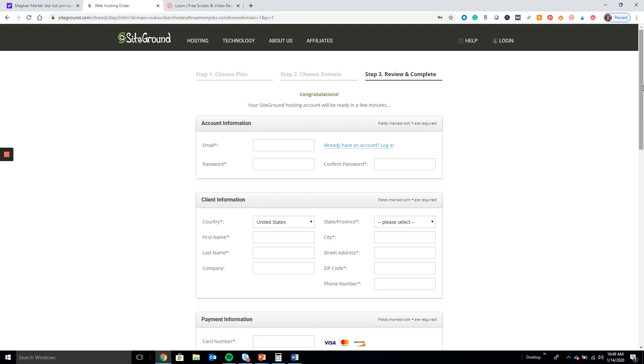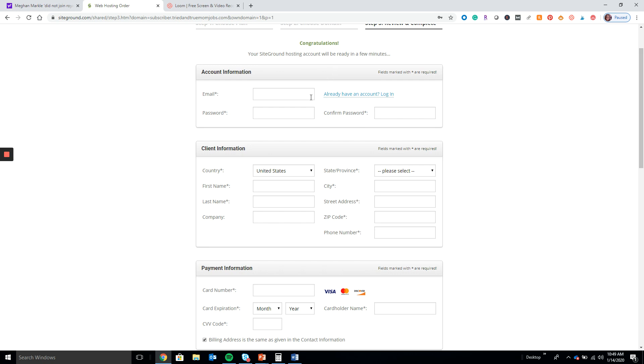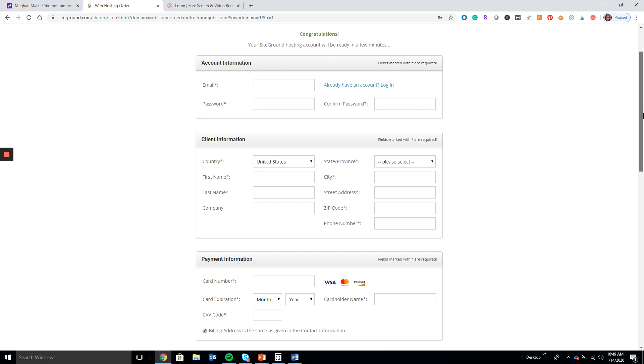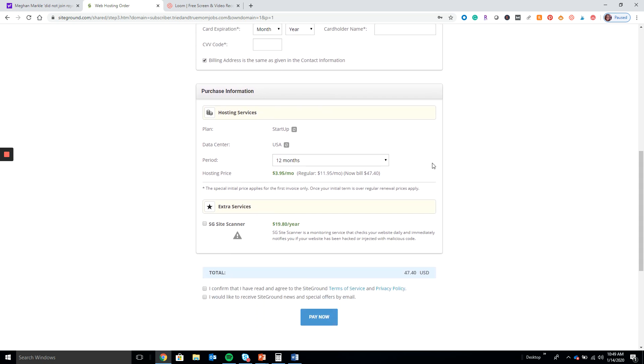Go ahead and put in your information and payment information here. Definitely the startup plan is what you want to do. When I first started I did the 12-month period because I was very new to this — I did not want to commit long-term to something that I didn't know fully if it was going to work — so I just did the 12 months.